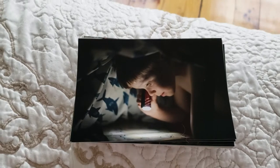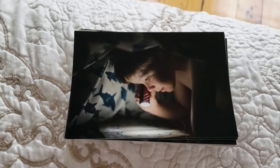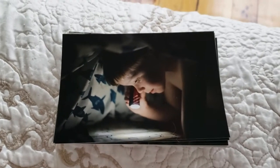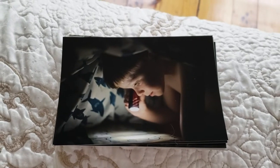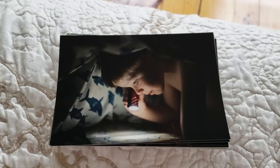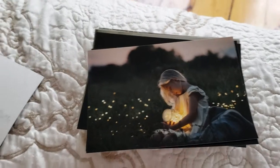I am obsessed with mpix — no, they're not paying me to do this, I just thought I would show you what the quality looks like. I have actually been using mpix for a few years now and I actually like them more than some of the pro photo labs that are out there for pro photographers.